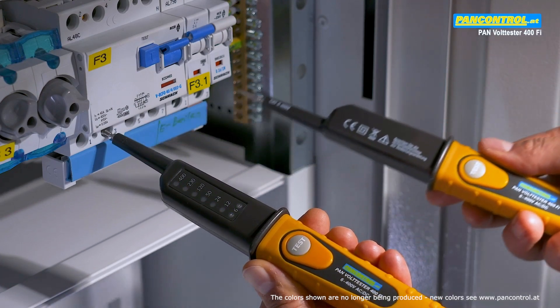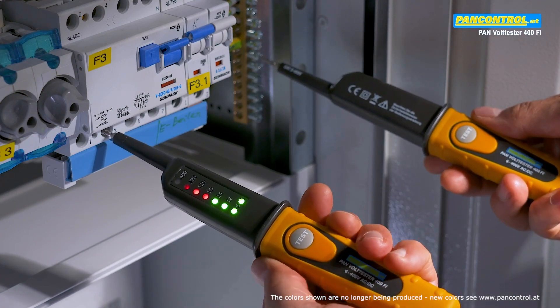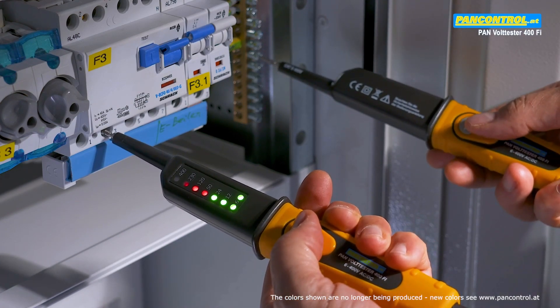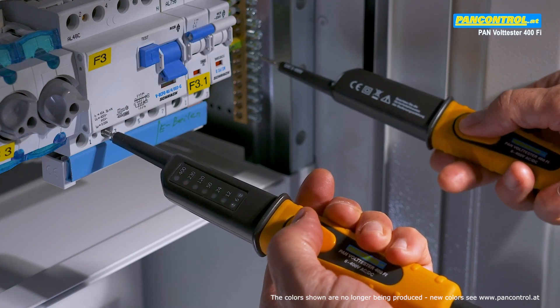While testing voltage between one phase and the earth, you can increase the testing current to 30 milliamps by pressing the two test buttons. This will cause a 30 milliamps RCD switch to trip.